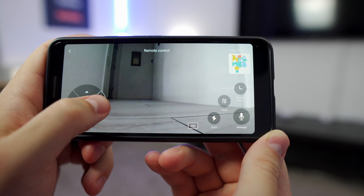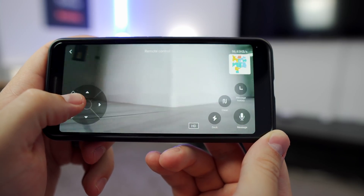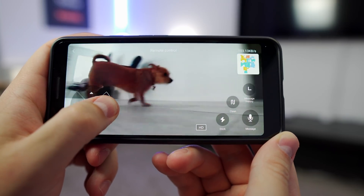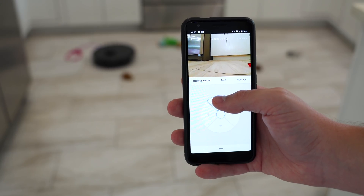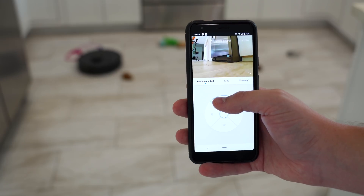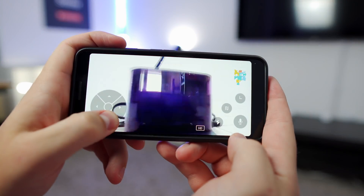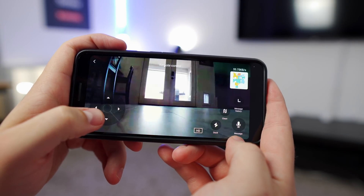The live camera view was awesome though — my kids and I had so much fun playing around with this feature. Everything was so responsive and it basically became a big toy for my family. It's also actually useful: remember when I mentioned the vacuum got stuck from too many obstacles? I loaded up the live camera feed and drove it out with no problem. You could also use it to check on things in the house if you were on vacation. It's much more useful than I thought it would be.